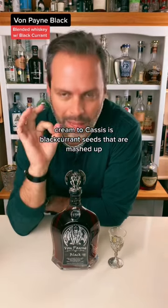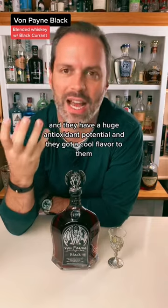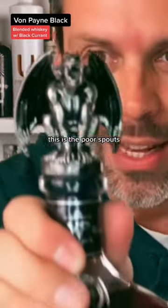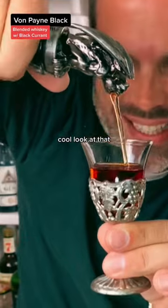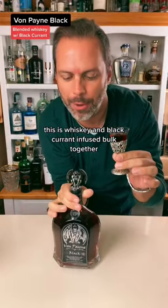Creme de cassis is black currant seeds that are mashed up — they have a huge antioxidant potential and a cool flavor to them. This is the pour spout — check this out. Look at that. This is whiskey and black currant infused both together.